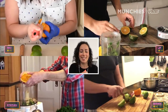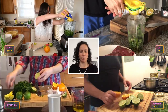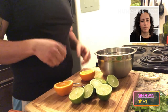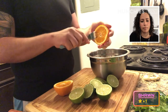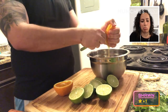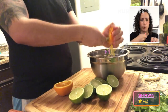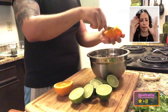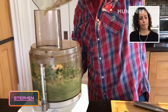Amy zests the orange like I do — I put my microplane against my chest and zest it towards me like that. If you don't have a citrus press, here's another way you could do it: just take your fork, stab the center of your citrus, squeeze, and then turn your fork. That's a way to get a lot of those juices out. That's a great technique — I feel like whenever I use a citrus press, it ends up squirting everywhere. So maybe I'll start doing that.